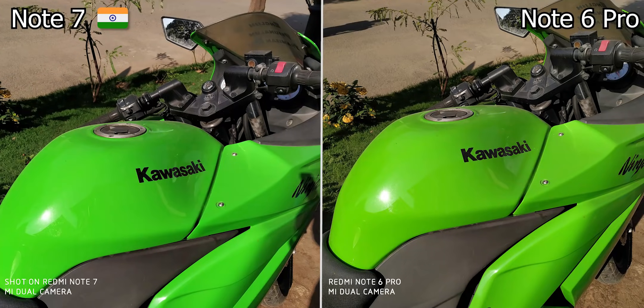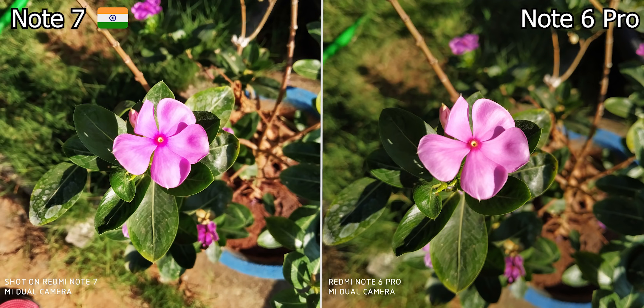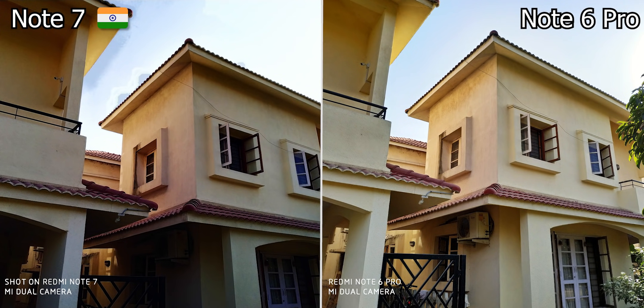Let's take a look. In the same lighting, Note 7 colors are better. In Note 6 Pro, the colors are a bit warmer — that is the Redmi color signature. The Redmi Note 6 Pro has an aperture of f1.9 versus f2.2 on the Indian Note 7, so the depth of field and background blurring is better on Note 6 Pro. Dynamic range is also an advantage of the Note 6 Pro.